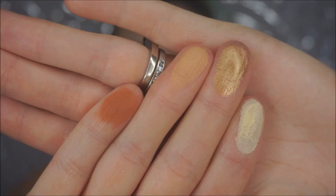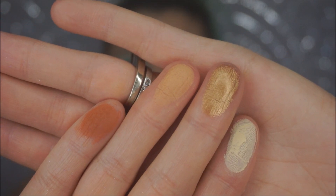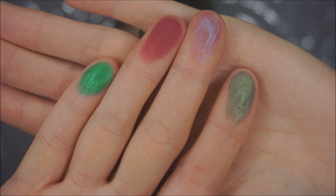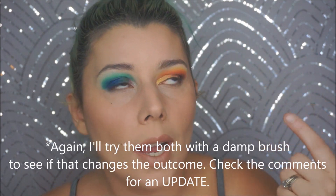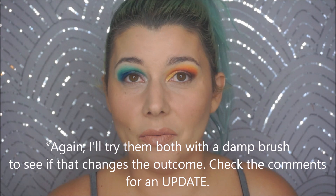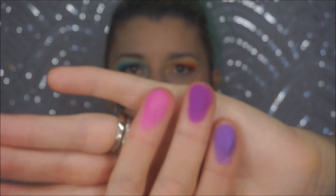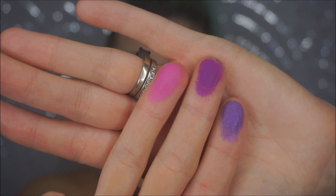The middle row has some extremely pretty shades. The deep metallic green looks exciting but the payoff isn't great. Similarly the middle orangey-reddish metallic looks exciting in the pan but ends up disappointing in use. The bottom row has a metallic purple, matte purple, and matte pink that all look really nice — I didn't use them today since I didn't want to do another pink look.